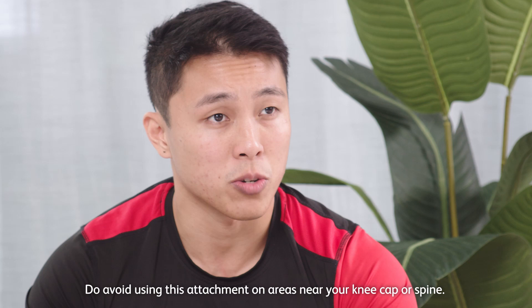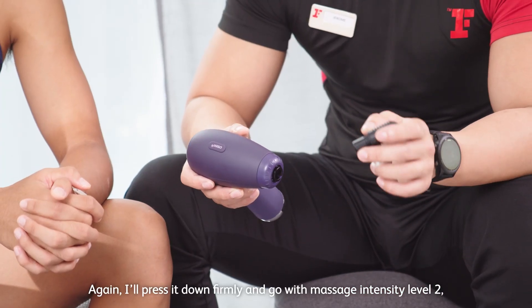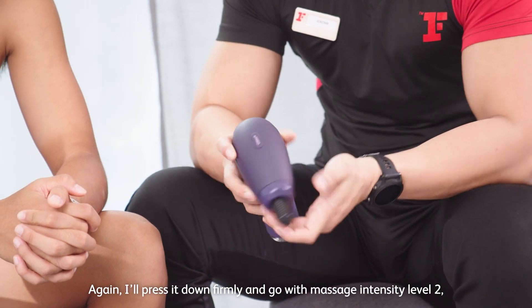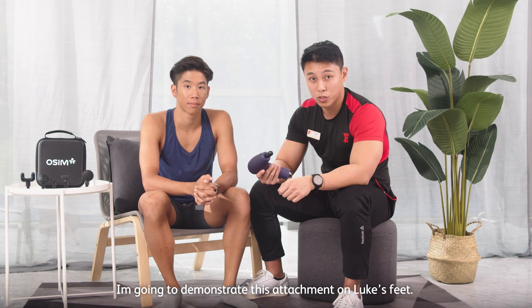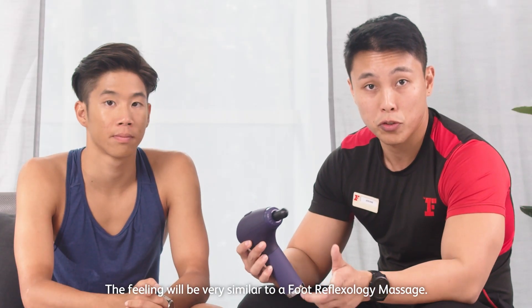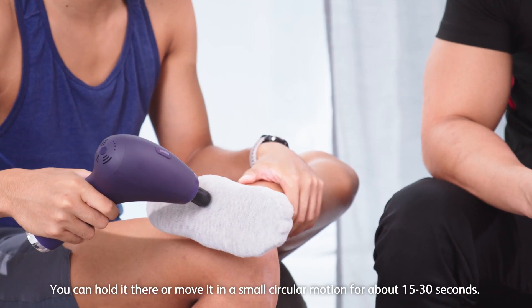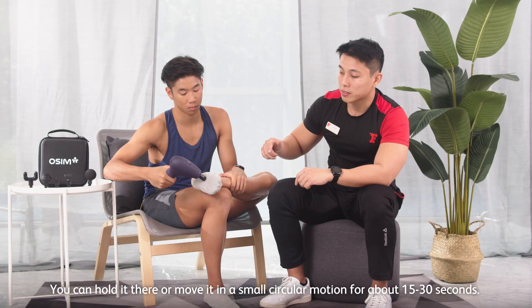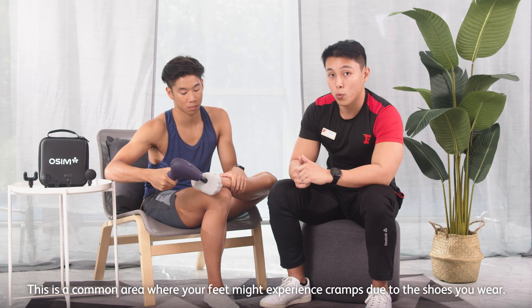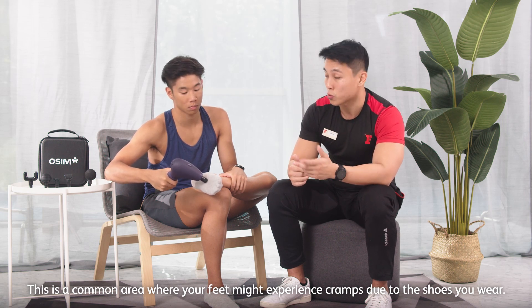Do avoid using this attachment on areas near your kneecap or your spine. Press down firmly and go with a massage intensity of level 2. The feeling is very similar to a foot reflexology massage. Start from the arc of the foot and hold it or move it in a circular motion for about 15 to 30 seconds.